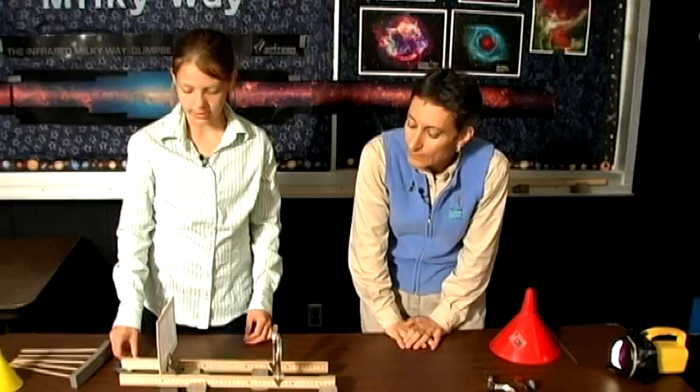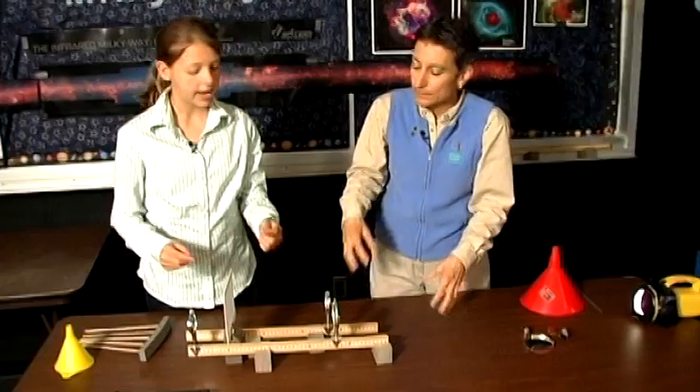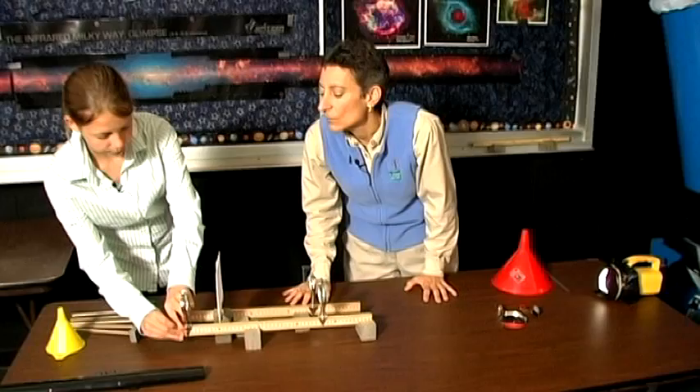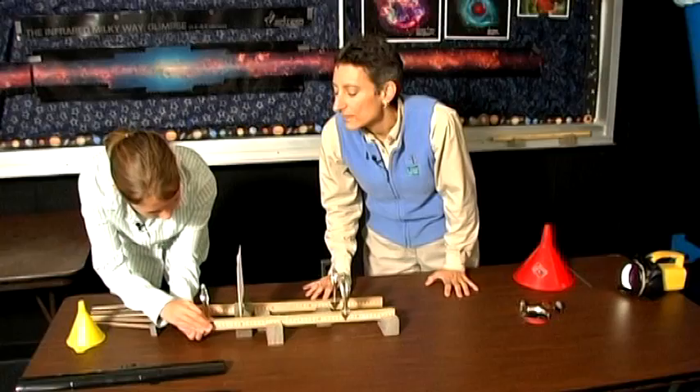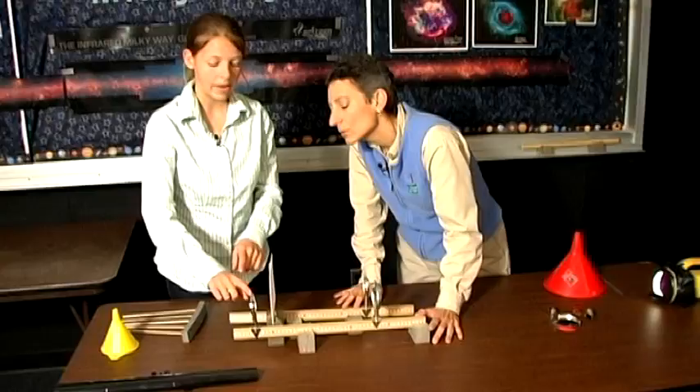So we have our lens that brightens. Now we're going to take our magnifying lens and have this image be magnified. What's happening now is the light is coming in and being brightened, and the image is hovering in space here. So if we can get this image in focus, our magnifying lens is going to magnify this image.